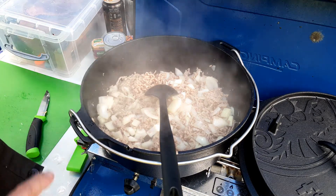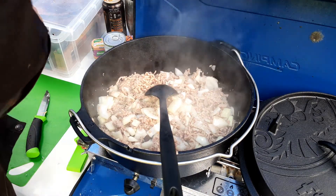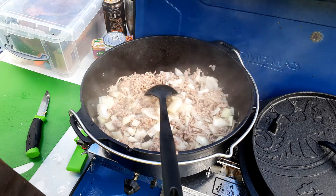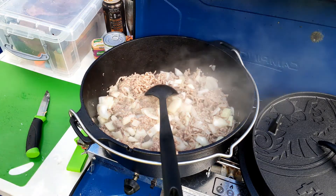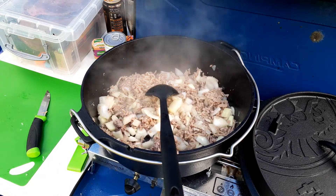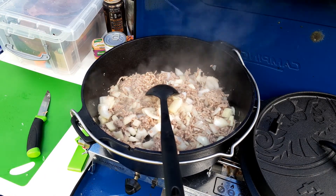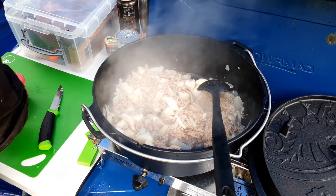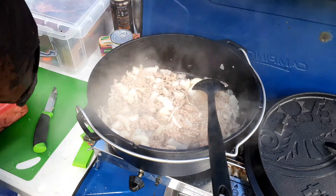It just takes a while, but it's quicker with the minced lamb. You can use oxtail, but you're going to have to cook that for a good while, or pressure cook it, or neck of lamb. But when I'm camping I use minced lamb — it still gives you the flavour, and it probably takes about an hour in total to cook the stew.